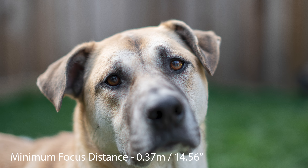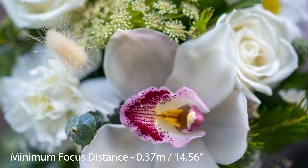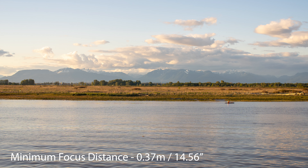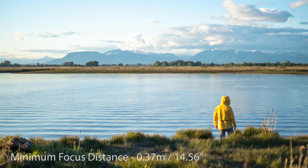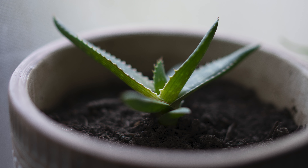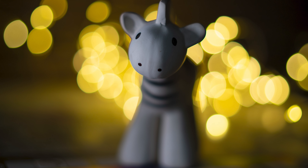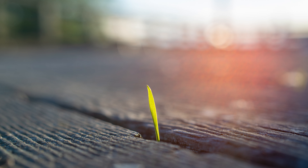The minimum focus distance of this lens is 0.37 meters, or about 14.5 inches. So you can get relatively close to your subject, but also all the way out to infinity. The 35mm focal length is quite natural looking, so it's going to be great for a lot of use cases. The overall bokeh quality with 12 aperture blades is quite good, but like any lens it comes down to personal preference. For me, it is quite pleasing.